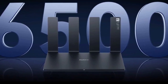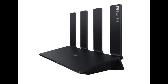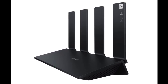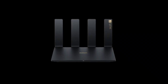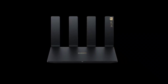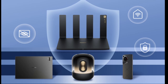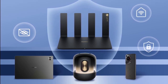The BE7 operates on the next-generation Wi-Fi 7 standard, offering a theoretical maximum speed of 6,500 Mbps — 4 to 5 times faster than its Wi-Fi 6 predecessors. Beyond raw speed, Wi-Fi 7 empowers the BE7 with enhanced stability and reduced latency. The router boasts six times stronger anti-interference capabilities compared to Wi-Fi 6, ensuring a smoother and more efficient connection for multiple devices simultaneously.